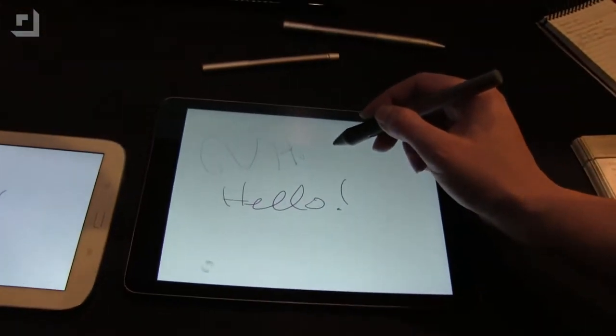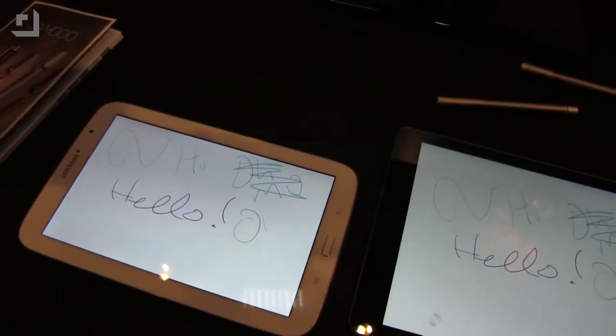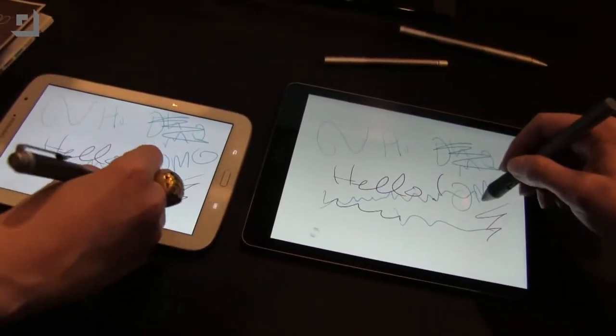And if I write O-M-G — okay, that was supposed to be O-M-G — she can actually write at the same time. Write at the same time. Let's see. Oh my God, that is so cool!